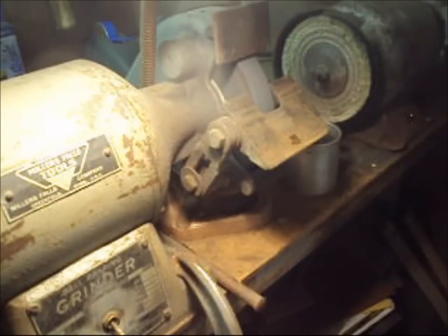You always want to let a grinder spin down to a stop on its own. Don't jam anything in to stop it — it might break the wheel.